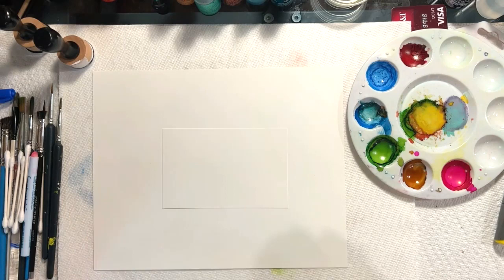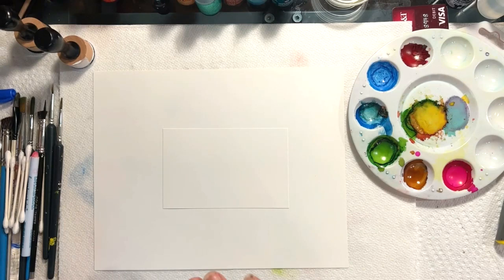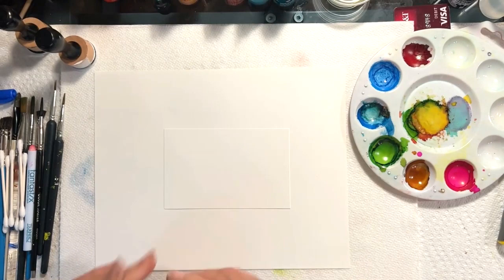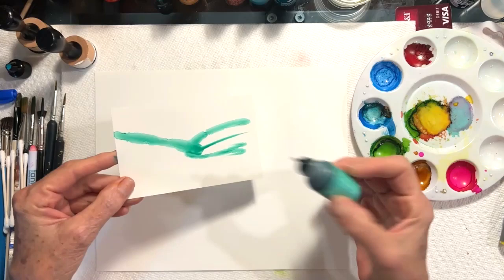With alcohol inks there are so many different ways of using them. You can use them very loosely, you can actually paint with them, and you need different tools for different things. The first thing that I started doing with alcohol inks is direct nozzle painting — you just take the actual ink, tip the nozzle to the paper, and you can use that to get the ink on the paper.